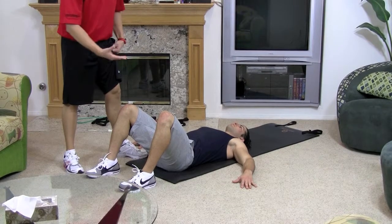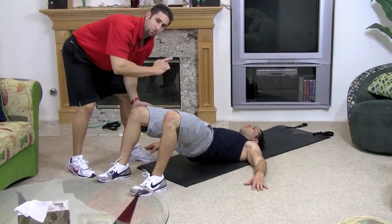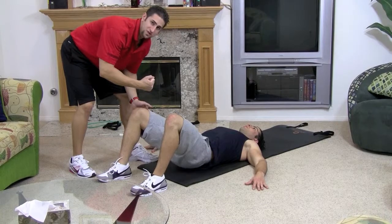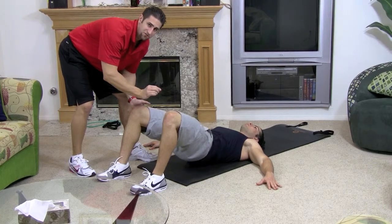Now I want you to push with your heels and bring up your butt and squeeze your butt and your hamstrings nice and hard. I want you to breathe in on the way down, blow out on the way up, and when you come up, squeeze that butt. Come up as high as you possibly can and go about a centimeter before you reach the floor on the way down.